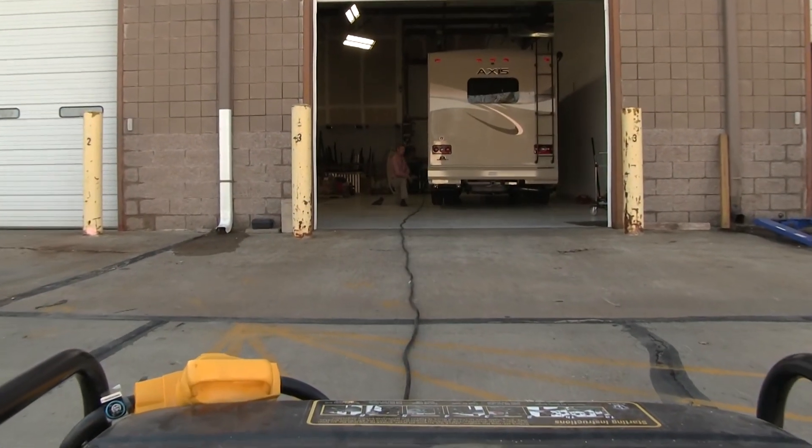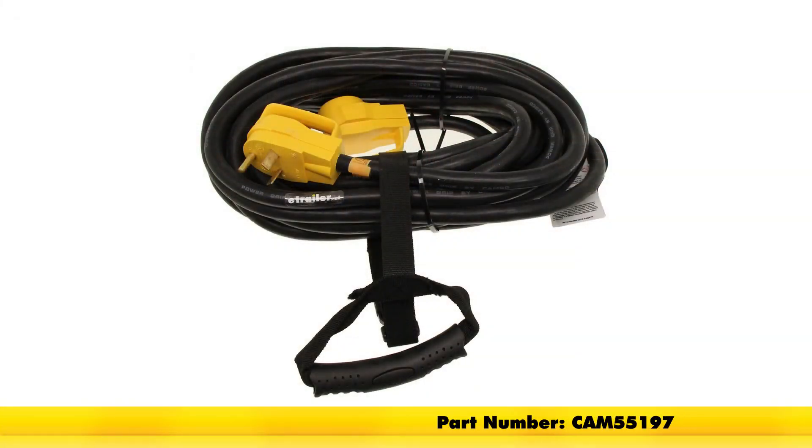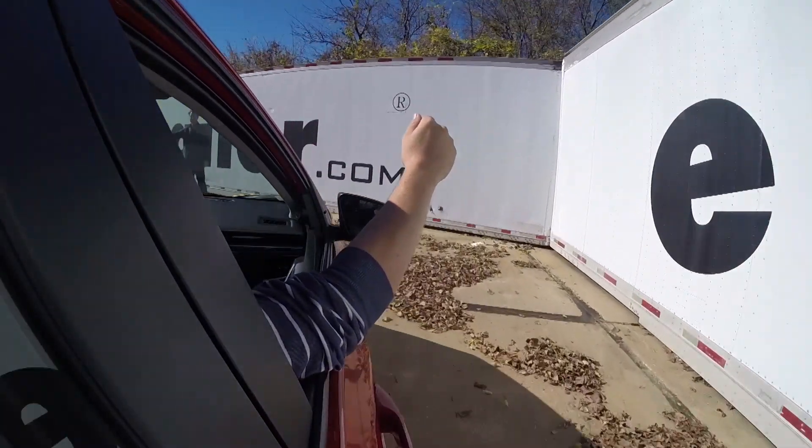And that's going to complete our look at the CAMCO PowerGrip RV Temporary Power Cord Extension, part number CAM55197. You can find this and everything else right here at eTrailer.com.